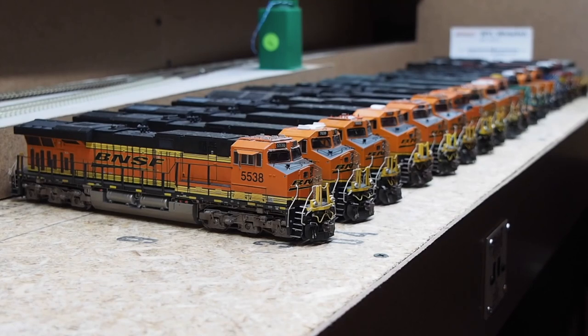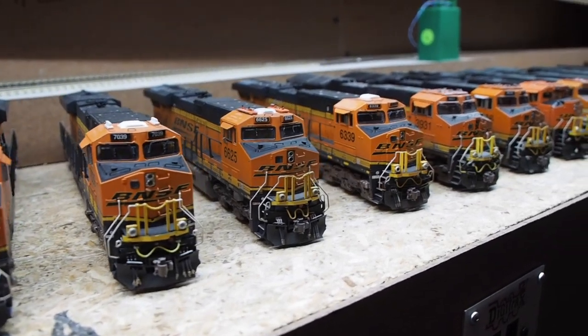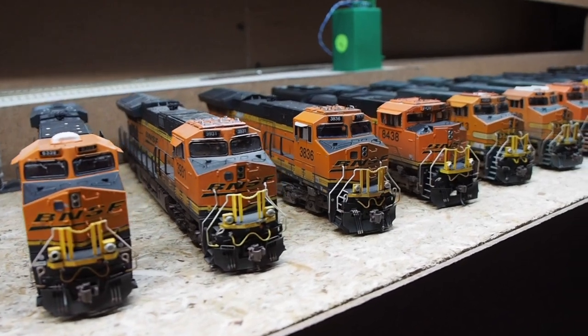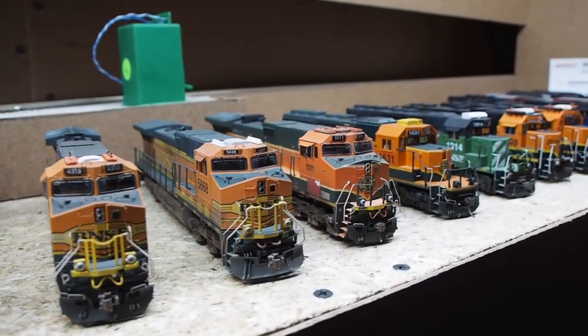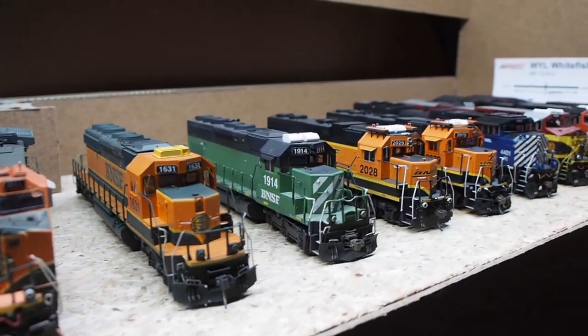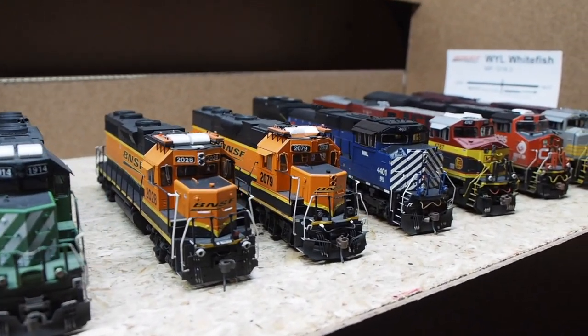Hi there and welcome back. Today I want to take a look at all of the locomotives that run over the BNSF Marias Pass HO scale layout. I will go individually and highlight each locomotive with its unique details, features, and weathering. There are 18 locomotives: 14 are six-axle road power, and four are local/yard power units. 14 of those are BNSF locomotives, and four are foreign power.